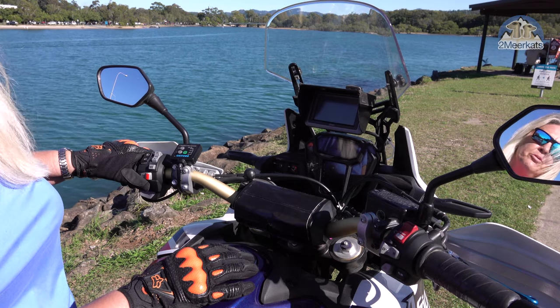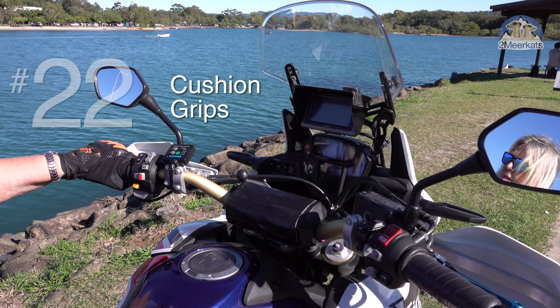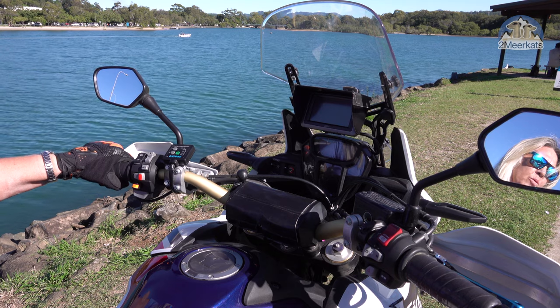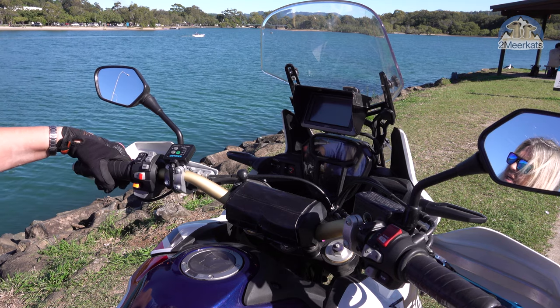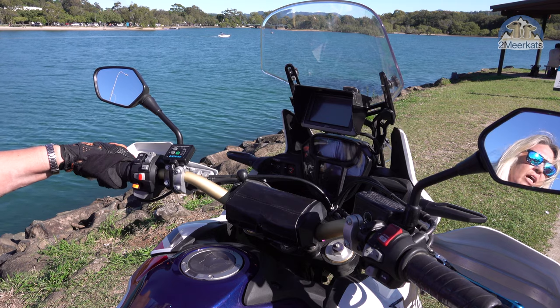Rainproof, dustproof, perfect. Number twenty two are the cushion grips. I love these. They make the diameter of the bar slightly wider and with vulcanized tape on, it has a really good grip for your gloves. It makes it just a more comfortable ride.